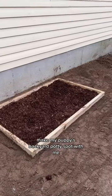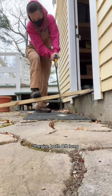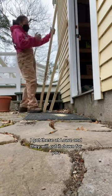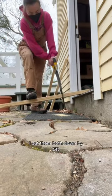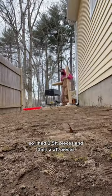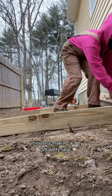I'm building my puppy's backyard potty spot. I started off with two pieces of two-by-fours, both eight feet long, from Lowe's — they will cut it down for you, but I forgot that, so this is my punishment. I cut them both down by five feet, ending up with two five-foot pieces and two three-foot pieces, ultimately making a three-by-five-foot potty spot.